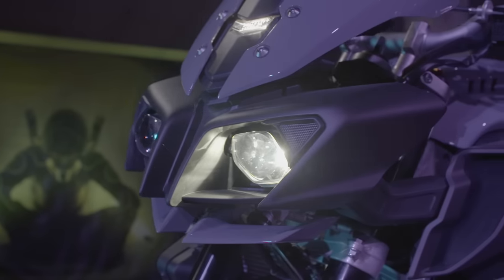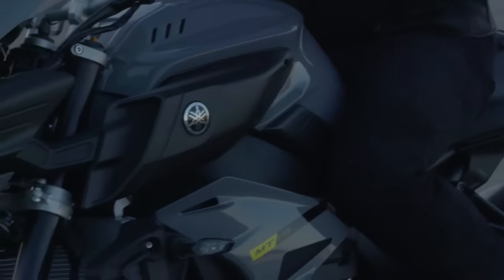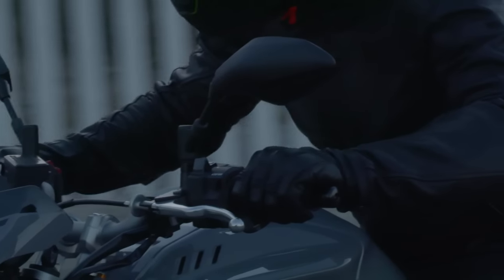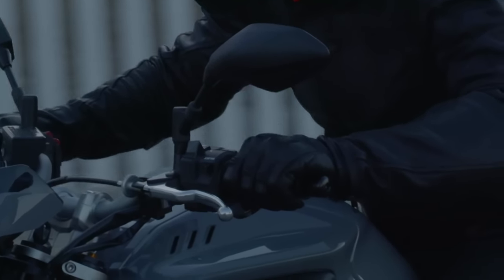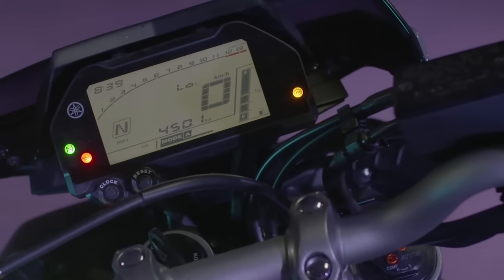One of the bigger changes we made in the layout of the chassis was the fact that we moved the rider slightly more to the front, which had an influence on first of all the weight distribution, which is now very balanced, ideal for our purposes. And on the other hand, it gives you a very nice upright riding position. You have a high eye point, a good view, and good control over the relatively wide handlebar. Overall, this setup gives you really great fun.